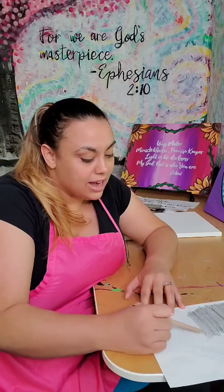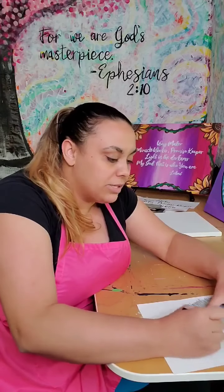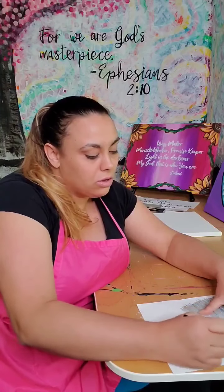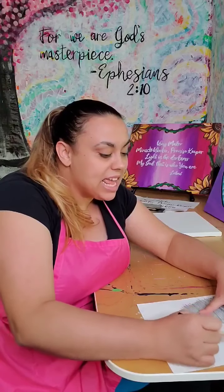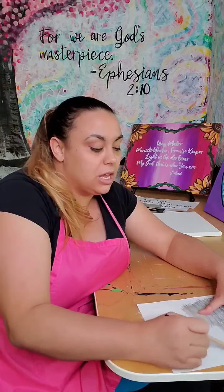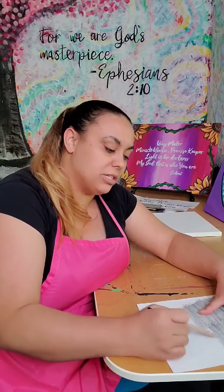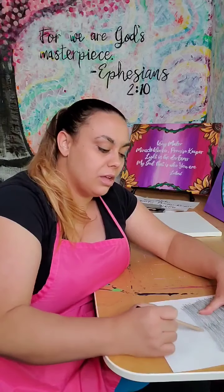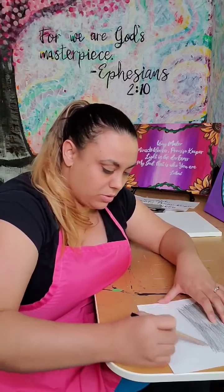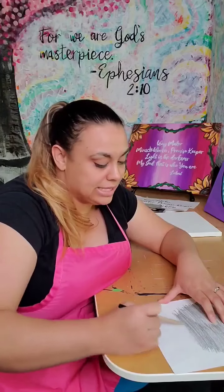Otherwise, you're just going to keep scribbling over where you've got all the lines. I'm just going back and forth from left to right, and I'm going to do it on both sides of this just so you can see how it goes. Where the heart is, I'm not doing anything around the outside part of the heart because there's nothing there for me to need to trace. So only do what you have to do. I'm just going down and almost at the bottom, going all the way to the end of the heart.